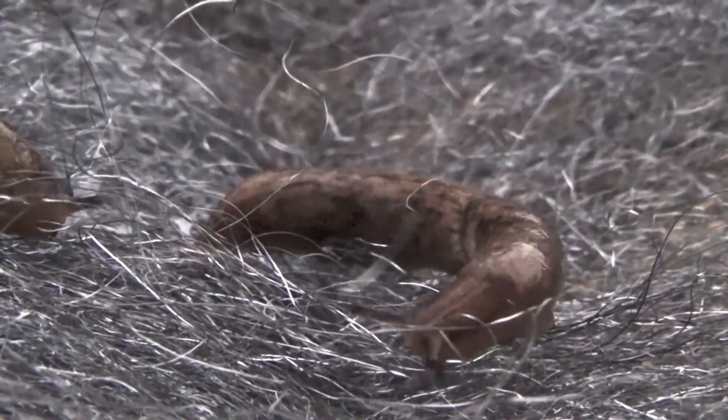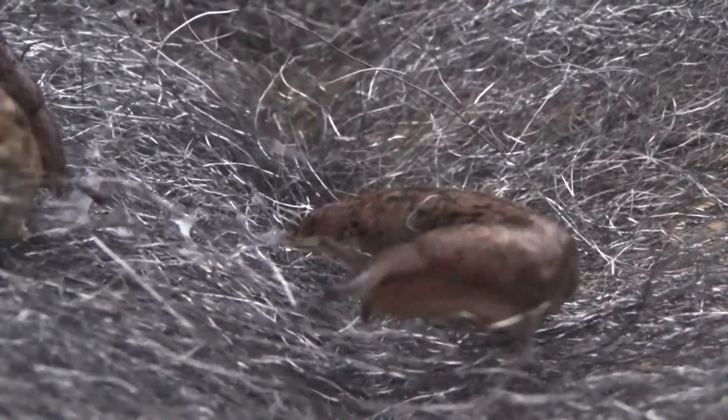Steel wool? You think that's going to stop us? Steel wool? Come on.